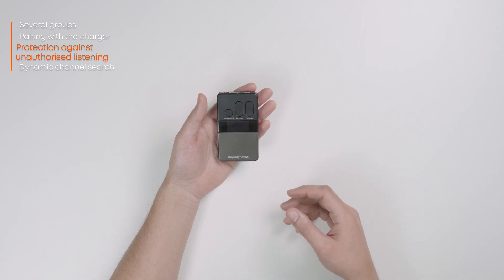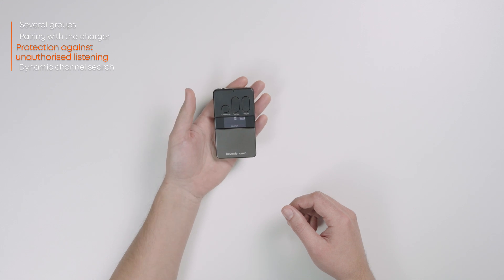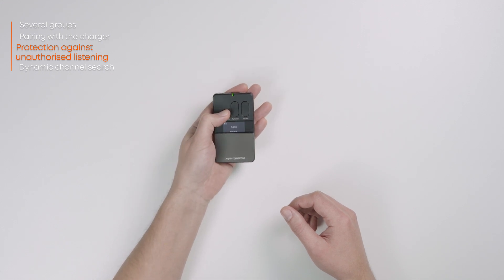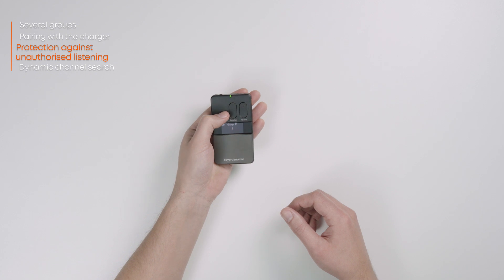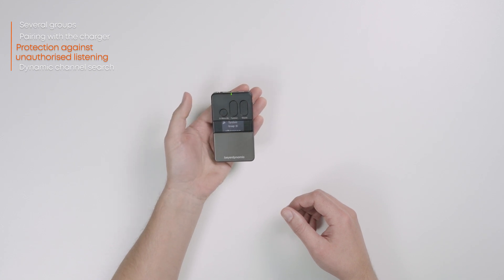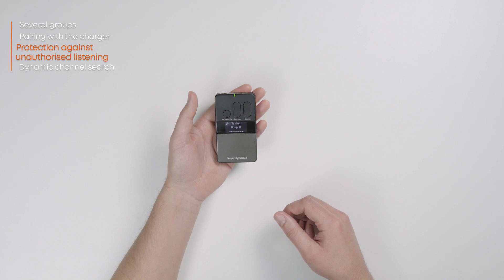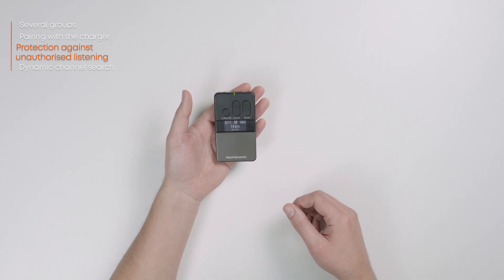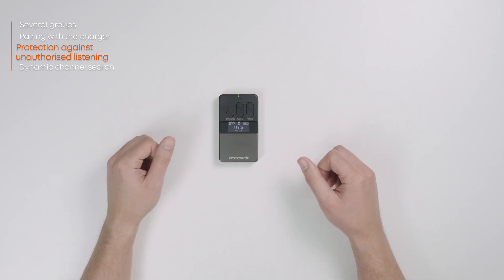On the transmitter, set the group ID you wish to use for pairing. To do this, switch on the body pack transmitter, open the menu, select the system option, then select the group ID sub-item. Now select the desired group ID from the 1 to 149 range and repeat the pairing process with the charger. Note that pairing information created in an individual charger cannot be transmitted to other chargers. You can store pairing information in a file and transmit it to other chargers using our Unite Manager software, which is available free of charge.